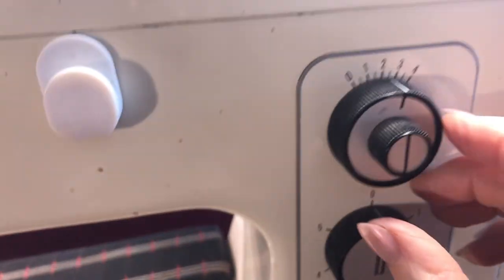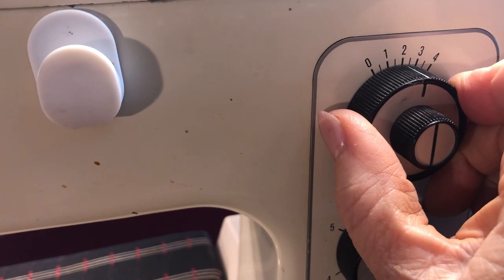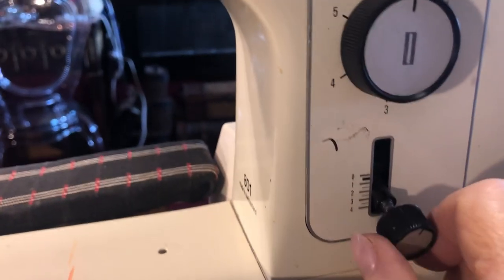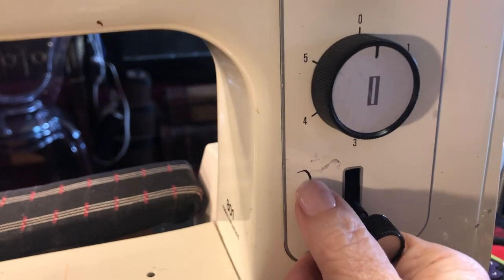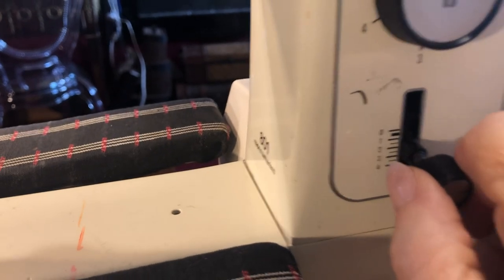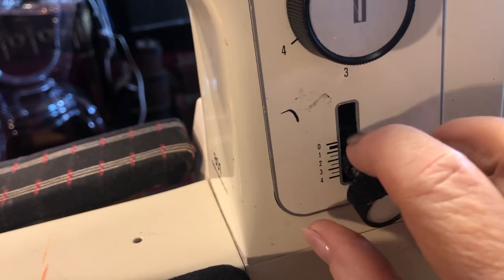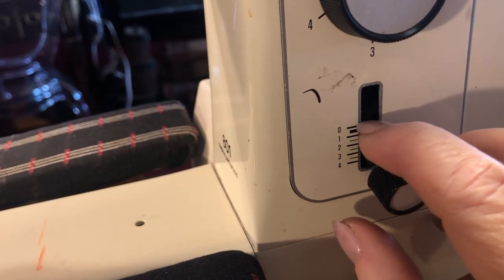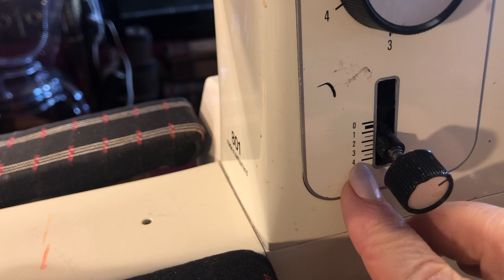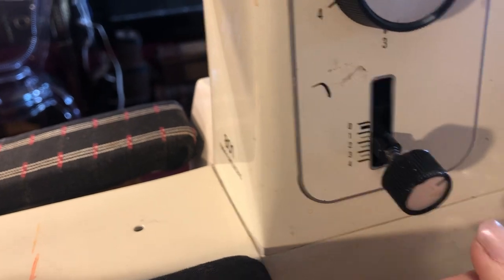Then you come down here and put it on. This is straight stitch, this is big zigzag — I just want it on about two and a half. Right here is the length of your stitch, so I don't want it real close. If you go up to zero it's really close; down here to four is gathering, and all the way up is your back stitch if you want to back up at the end.